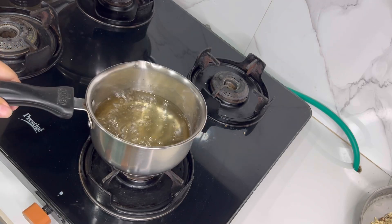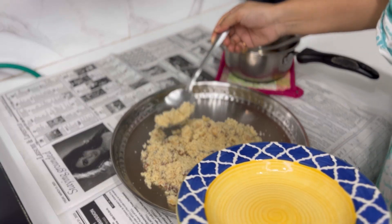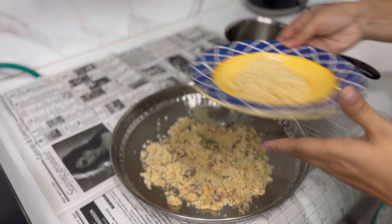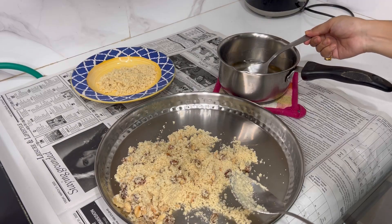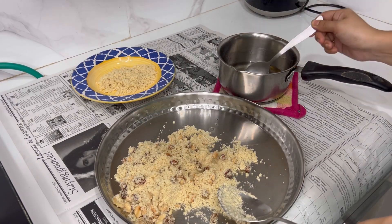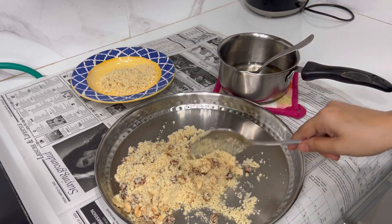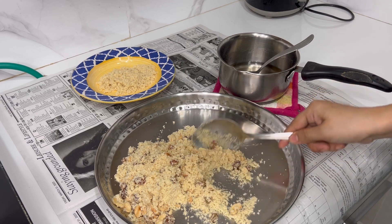I'm going to make the color in the pan. I will cook for Suji. What I normally do is cook for Suji, mix with Suji and mix it.